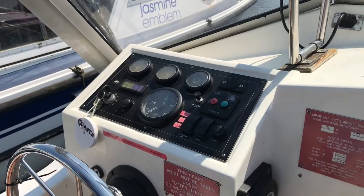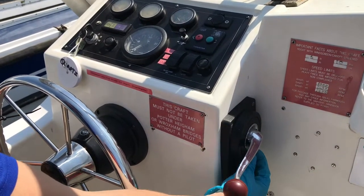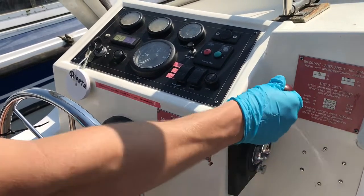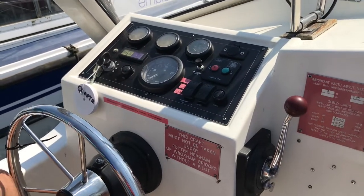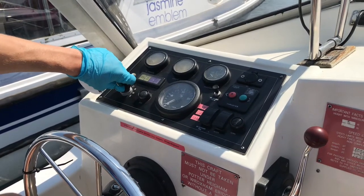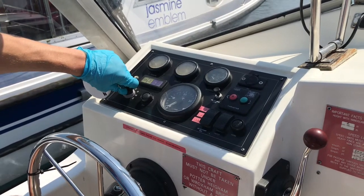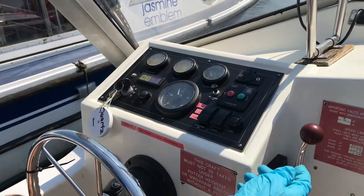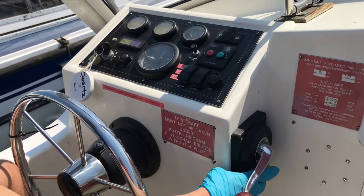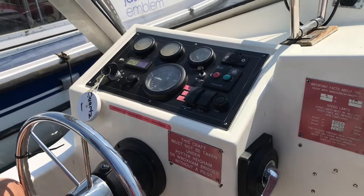To start this boat, ensure that the throttle is in the neutral position, which is horizontal. Pull the silver tab out, which makes sure the gears are disengaged, and put the throttle forward to have revs. Turn the key to three o'clock, which will heat the engine, and then after about eight seconds, turn the key to start. Slowly pull the throttle back into the neutral position and push the silver tab back in. This is when you go untie the ropes and begin your journey.